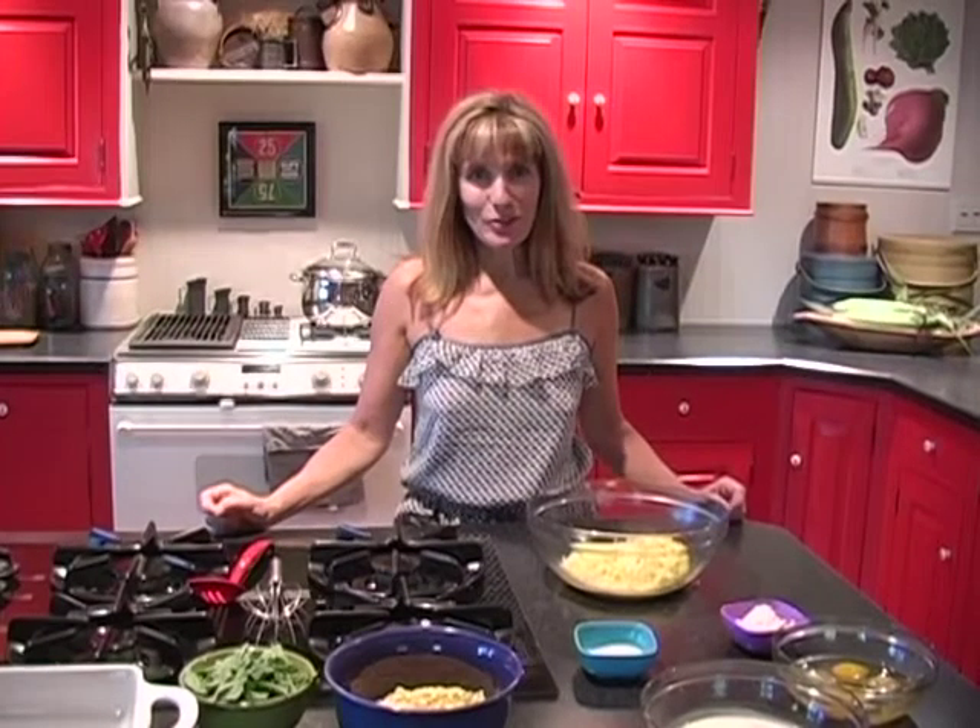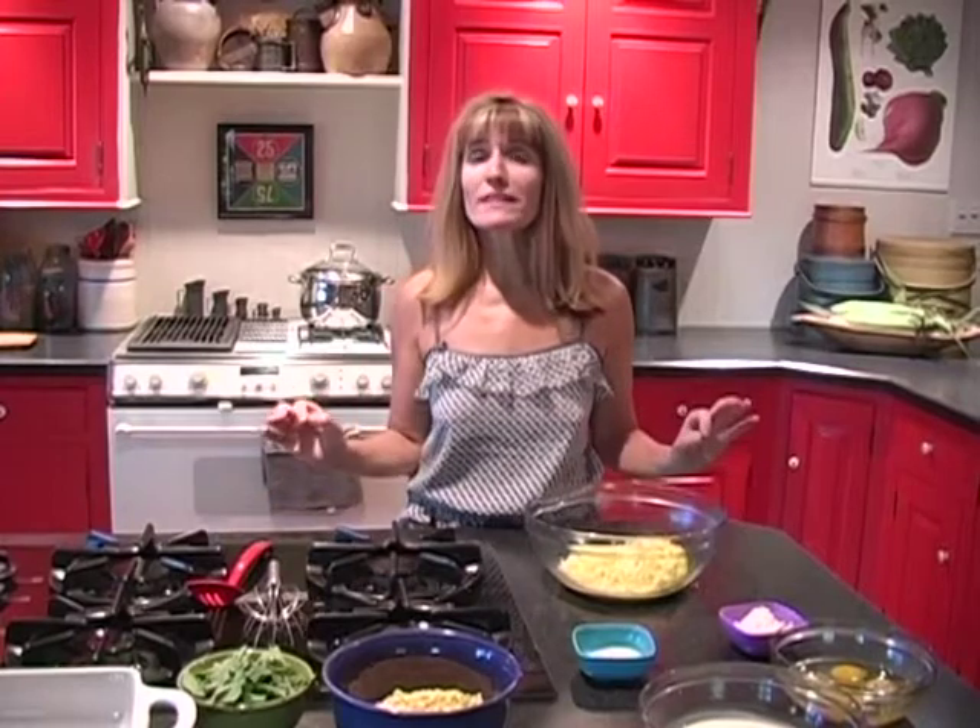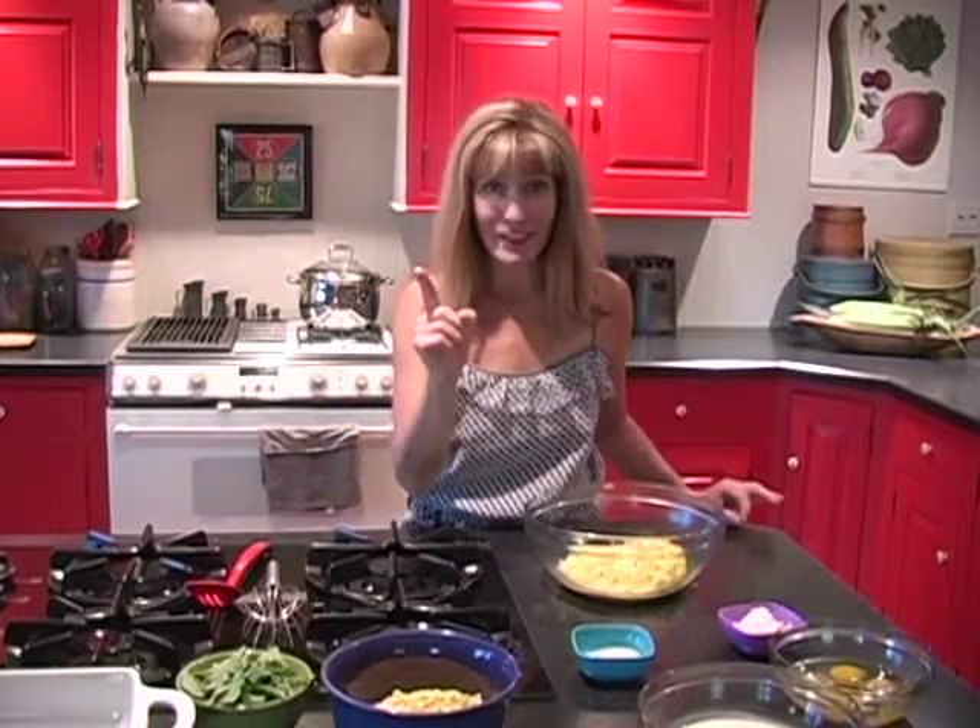Hey there, everybody. Suzy Q here with a great recipe for that sweet summertime corn with a twist. It's corn pudding with fresh basil.